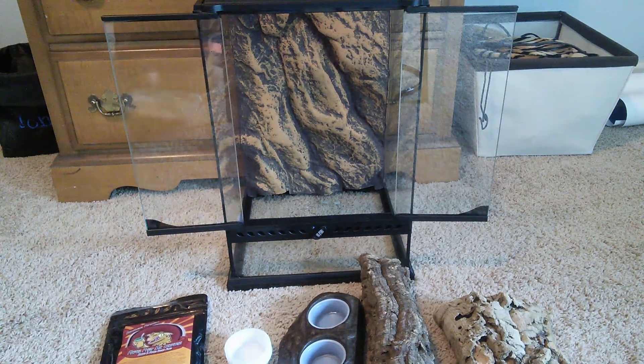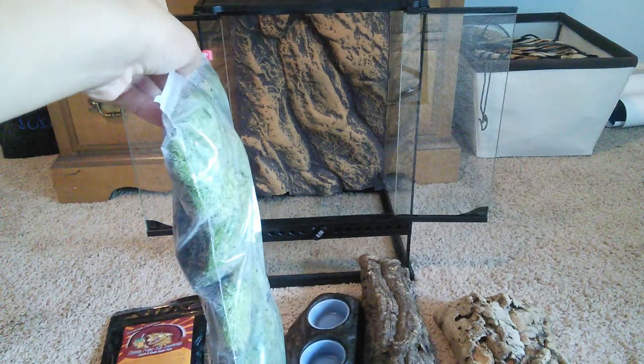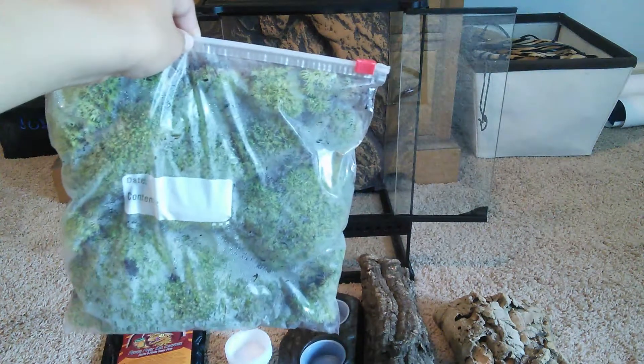So right here I got some pillow moss, which will act as ground cover in the vivarium and it'll look really, really nice.